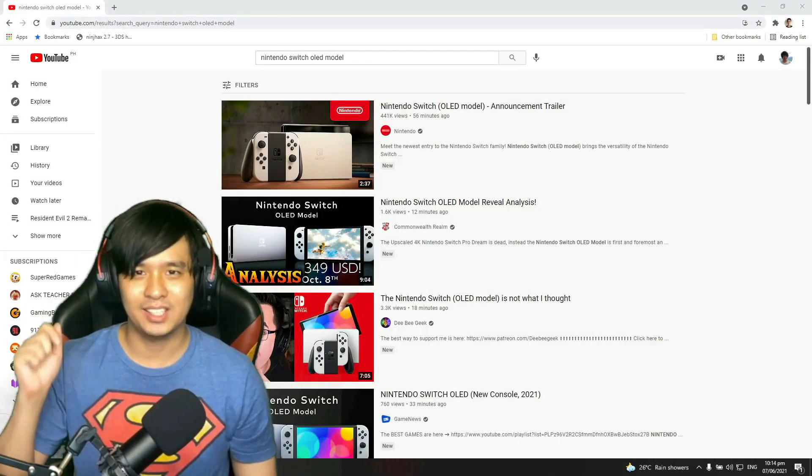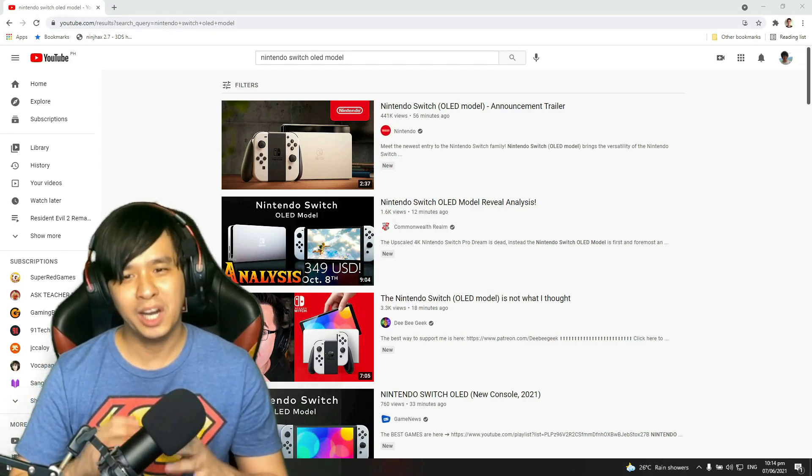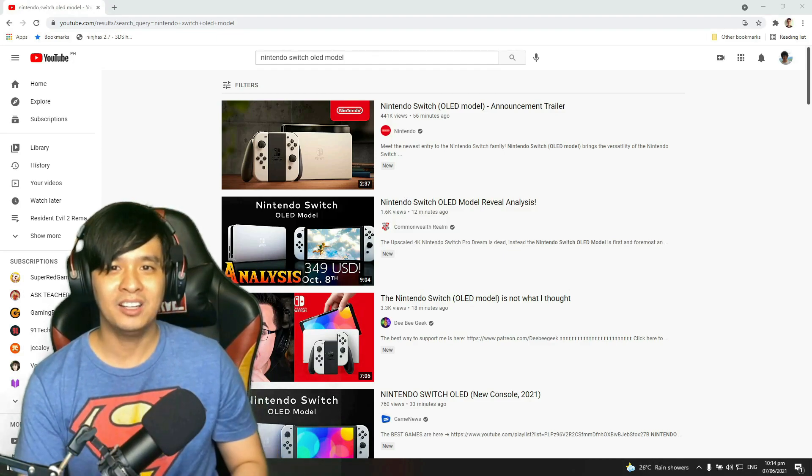Hey guys, my name is Zach and this is GG Fistbomb. I just opened YouTube and saw that there was an announcement trailer for the Nintendo Switch OLED model. It was uploaded just an hour ago, so we will be reacting to that.